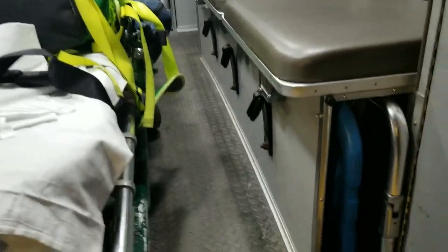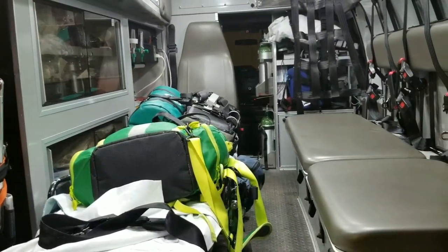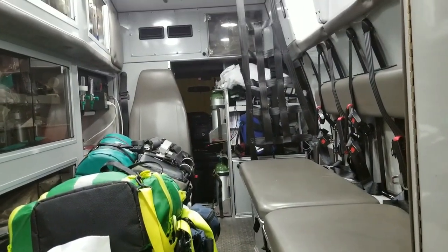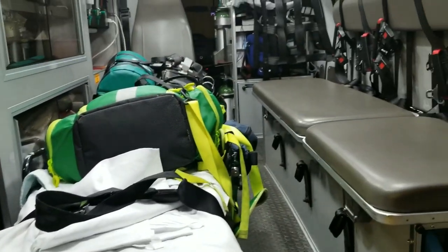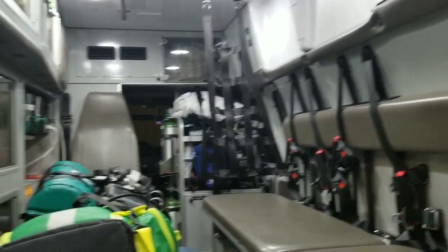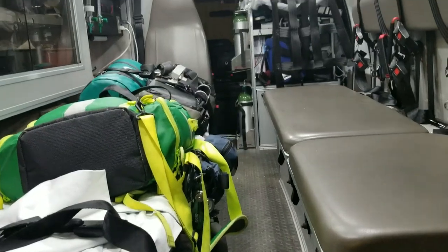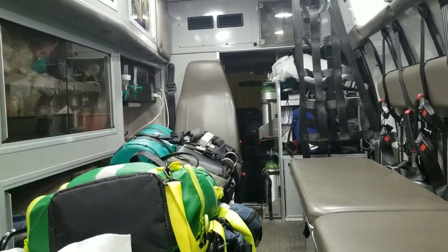If the state inspector shows up, I have everything I need on me and inside the ambulance — and that's the feeling you want to go for on all or most of your tours. If you start cutting corners, that's going to be highlighted either during your patient care or during a state inspection. That's what I do to check an ambulance every single time. I hope it helps — please share this with somebody you think could benefit from it.